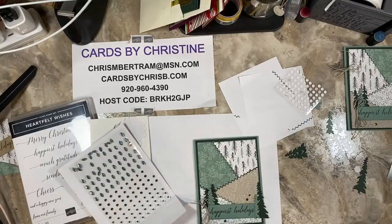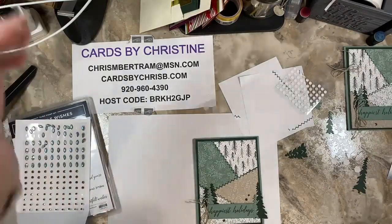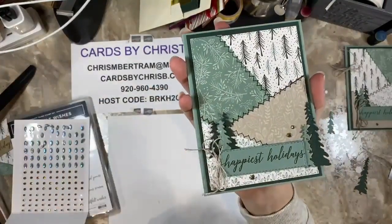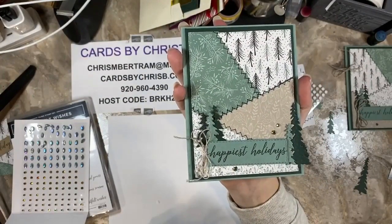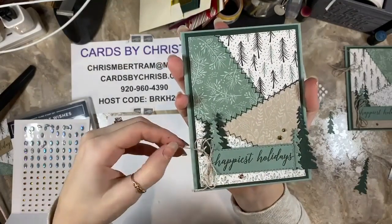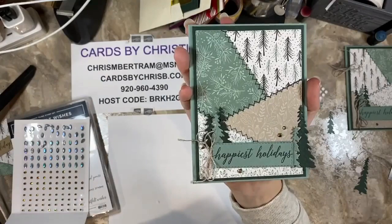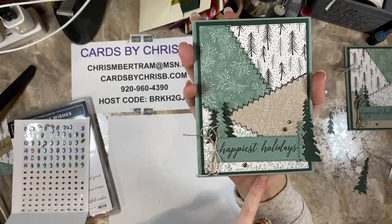There is your patchwork quilt card! I just really love it — I think it's a great, different style card for someone who likes to sew or someone who really likes that homemade cozy feel. I hope you guys enjoy this card and have a great Technique Thursday, and you can catch Chris later tonight for some live card making.